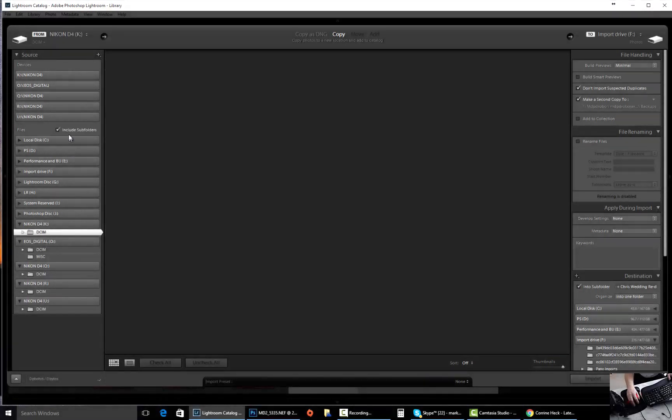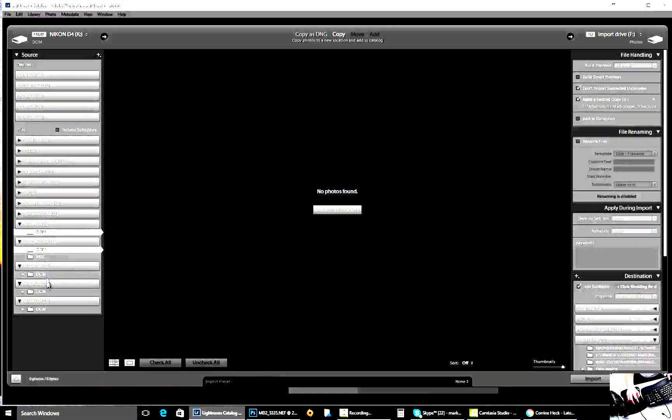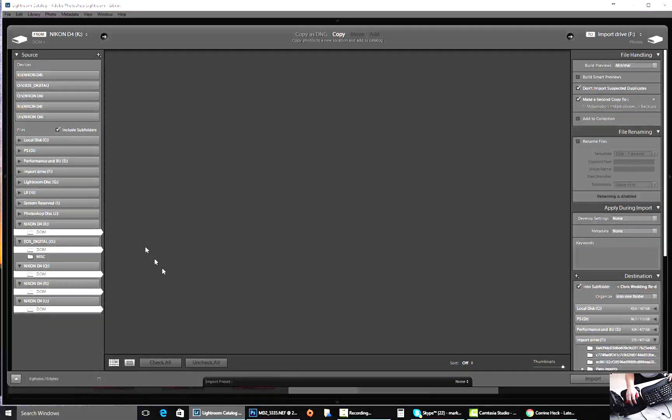From there, you're going to click the DCIM. Generally this is off by default, and if it is, select all of your folders first versus selecting this one, and then do Include Subfolders over here. From there, you'll click Include Subfolders.